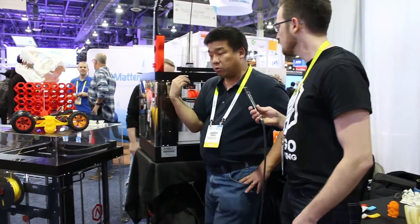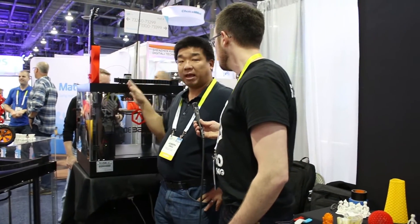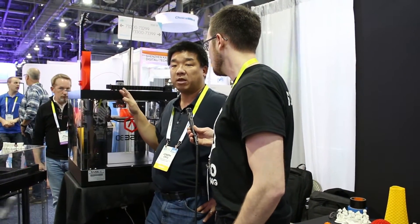The N Series consists of the N2 Plus, which is 12 by 12 by 24, and then the N2, which is 12 by 12 by 12 — that's the main machine that everybody's really excited about. And then we've got a small one over there, which is the N1, which is 8 by 8 by 8.